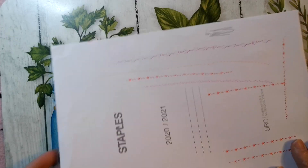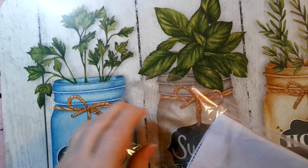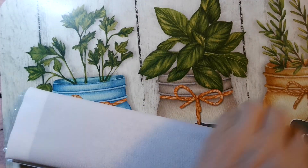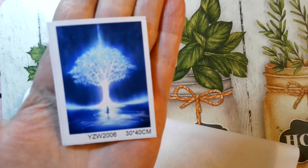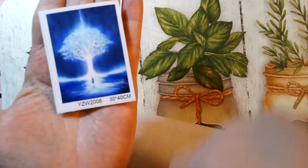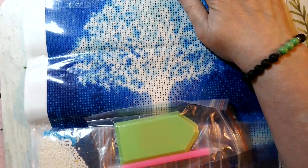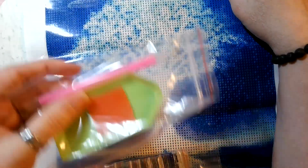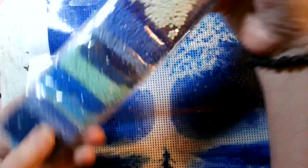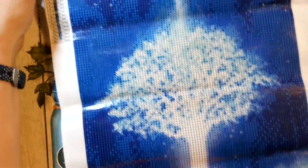Now onto the diamond paintings I bought from Temu. This first one is the biggest — I think I paid three dollars for it. Isn't that pretty? The reason I bought it is it's my favorite color — a little girl going into a tree of life. I thought it was absolutely beautiful. It's a 30 by 40 with 15 colors, and the colors are already bagged. I love that.